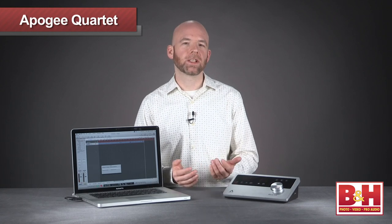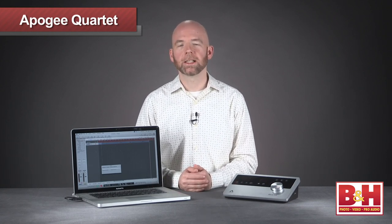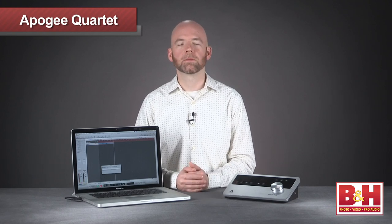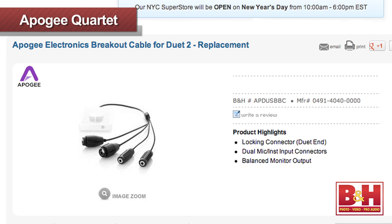In the last couple of years we've seen a number of sleek desktop audio interfaces arrive on the market, including Apogee's One, Duet, and Duet 2. These models pack professional sound and features into stylish and portable form factors, but they do have some limitations. Not everyone is thrilled about using breakout cables or breakout boxes, and even with those you're limited to recording two analog inputs at a time.